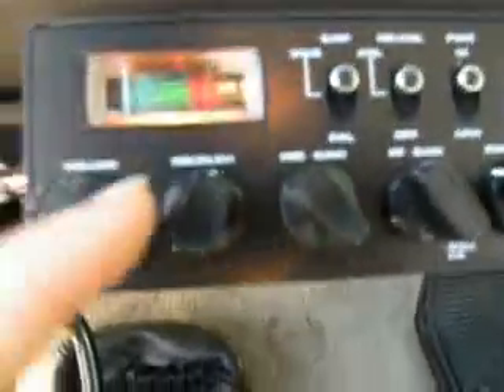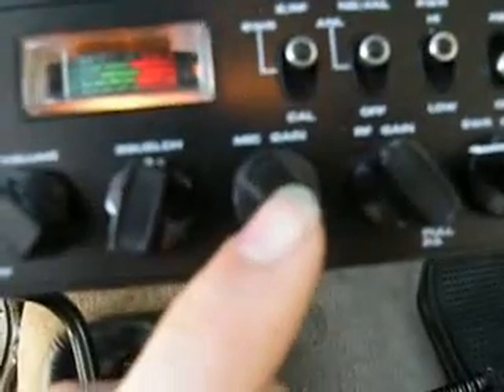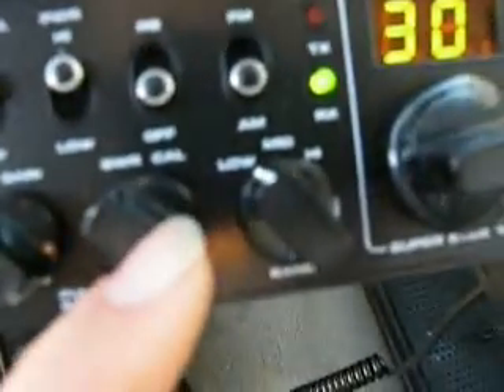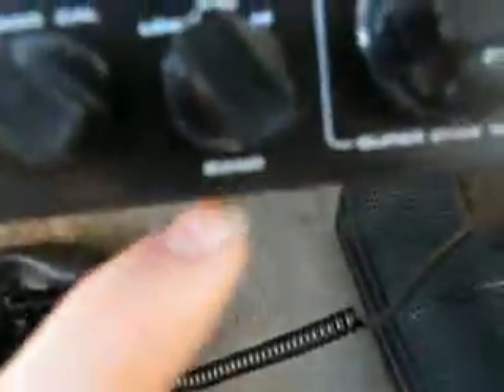There's a squelch, there's a volume button, and off. I need one of those macro buttons on my camera like Will Settle has got. There's a squelch, mic, and gain, and there's RF and gain, SWR, and low, mid, and high — that's the band. I'm on low 30 right now. This has 35 watts, I believe. Anyway, turning it down here.